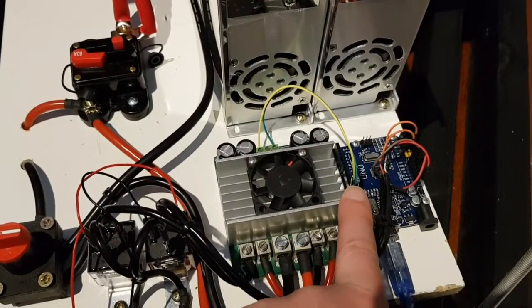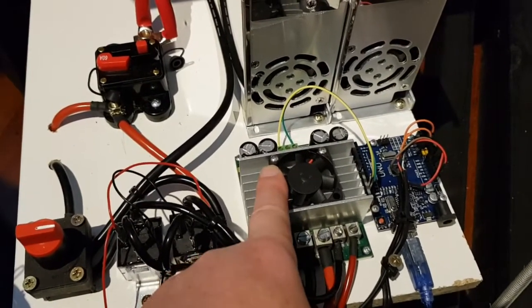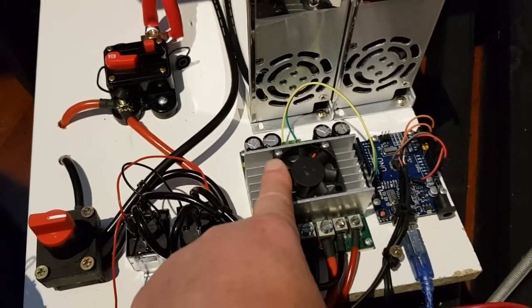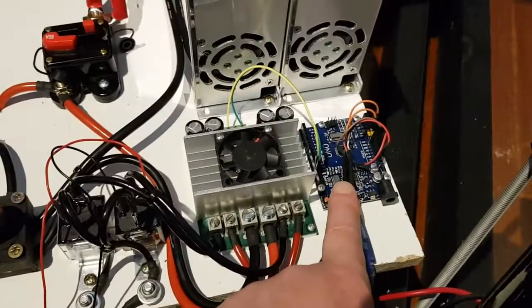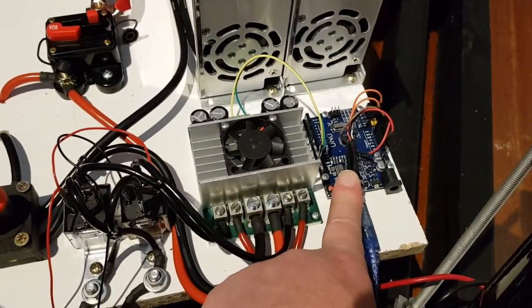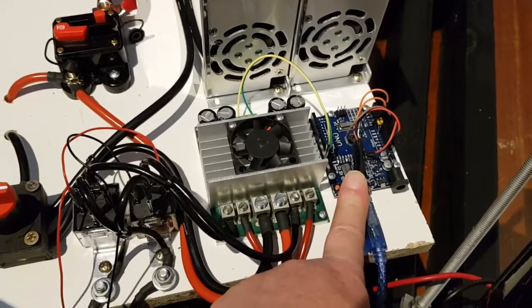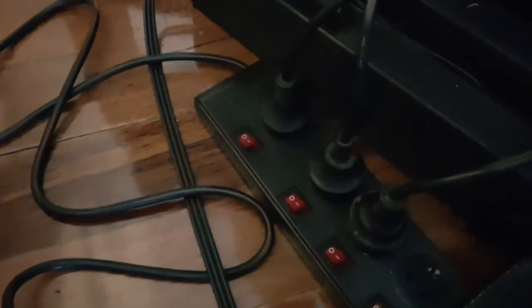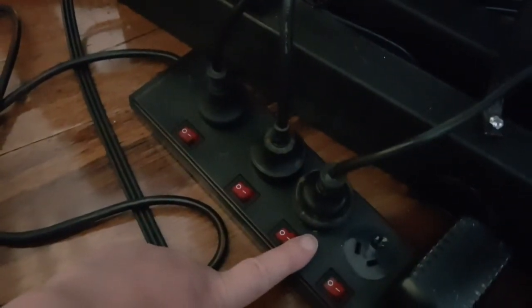The Arduino communicates to the Sabertooth at 500,000 bits per second — 500,000 baud, very fast. The Arduino also receives packets of information from the simulator at around 100 packets a second. When turning the simulator on, these three switches control the three modules.